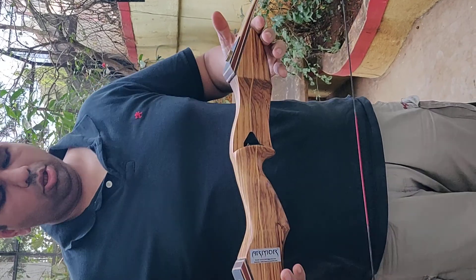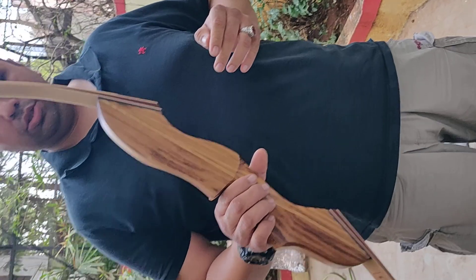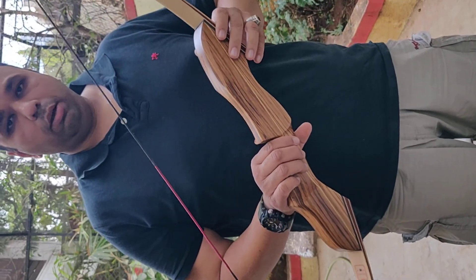That's your Armour Song Hunt Take Down Recurve Bow — a fantastic piece to buy. Complete investment.